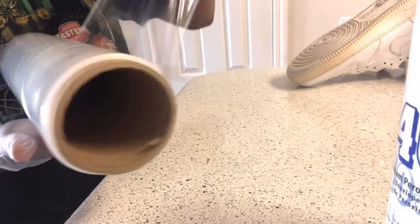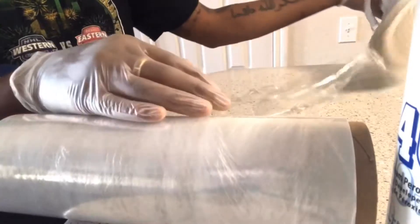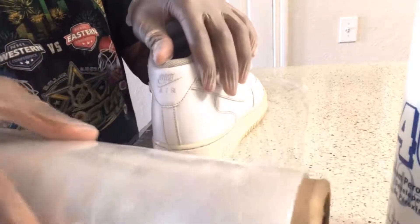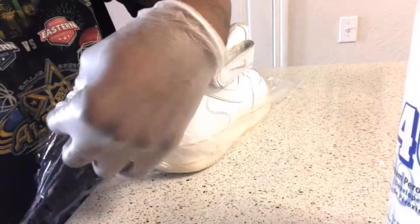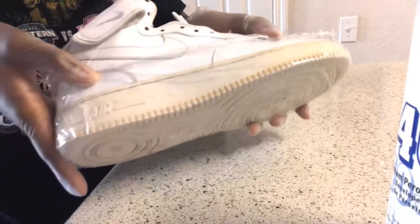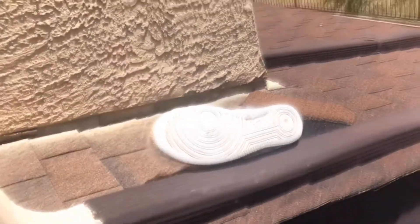Next, I got plastic wrap — I work in a warehouse so it was pretty easy to obtain for me. You can just get regular Glad bags or any type of plastic wrap and just literally cover the yellowing of the shoe. Next, simply sit the shoe in some sunlight and let the sun go to work.